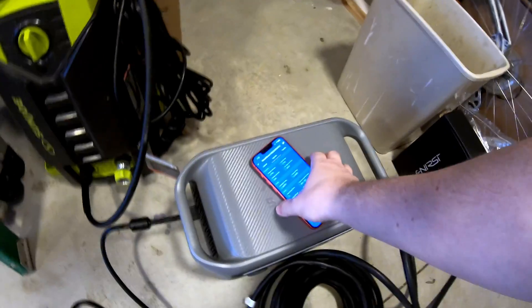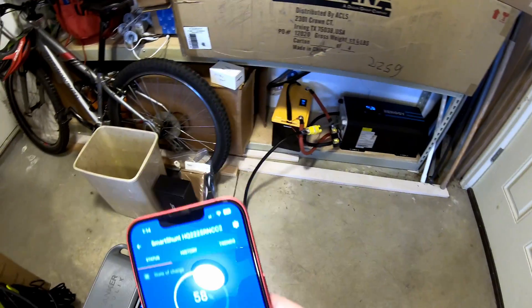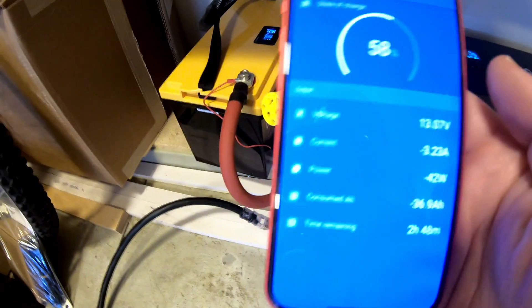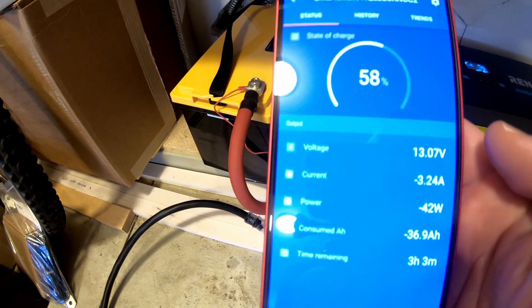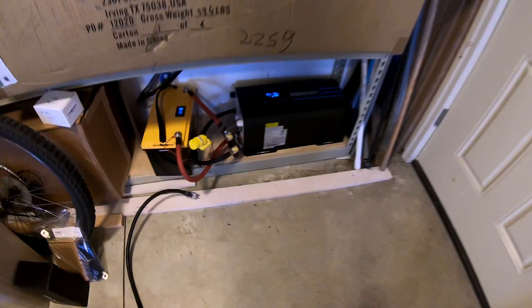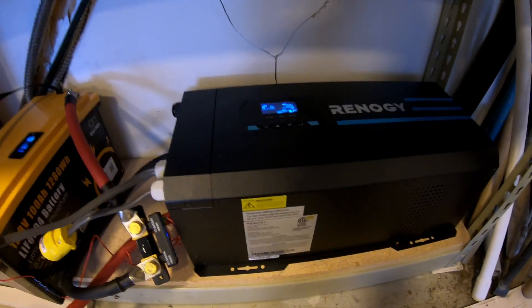The other thing that can kind of help clue us in: if we look at the status with nothing plugged in — let me unplug this extension cord with the light — okay, so with nothing plugged in at all but with the inverter turned on, this shunt is saying it's just pulling 42 watts at idle at the moment — 3.25 amps being consumed by it. It is a low-frequency inverter, and so it certainly has a little more overhead than a high-frequency inverter does.